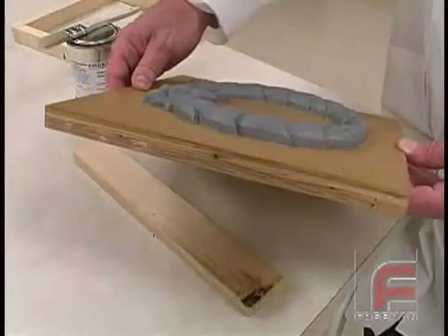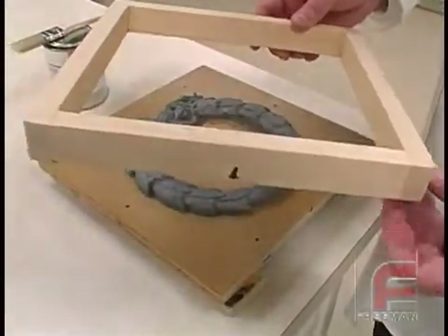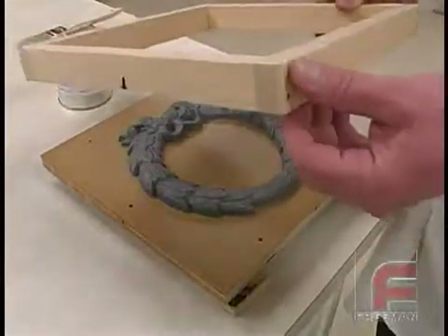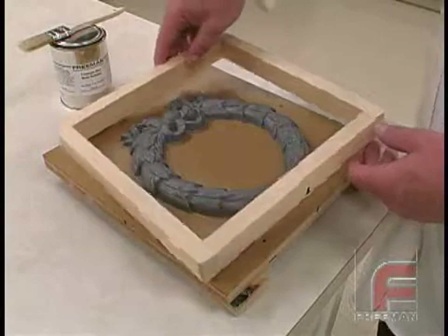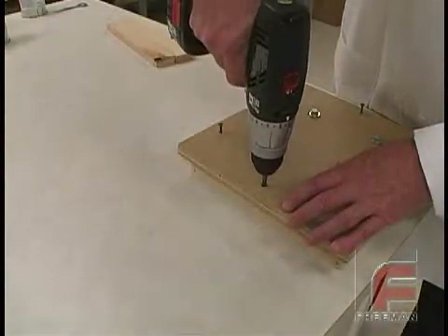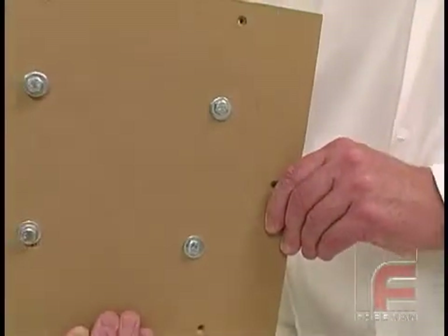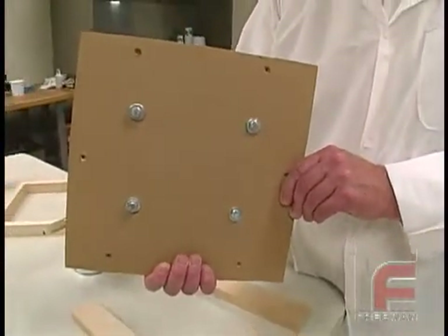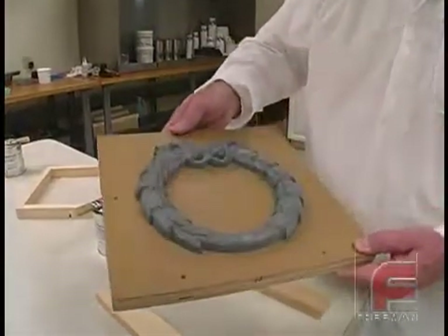Our mold board is made of MDO plywood and our mold frame is made of sugar pine, glued and nailed together. We purposely did not seal or release the mold frame so that the Repro will adhere to it. Here we screw our mold frame onto the mold board. The model is then bolted down onto the mold board. Since the model fits flat onto the mold board, we did not need to apply any clay around the edges.